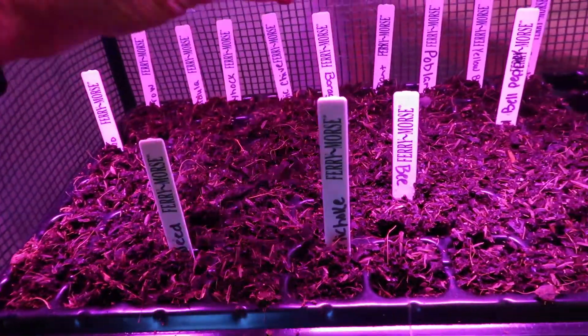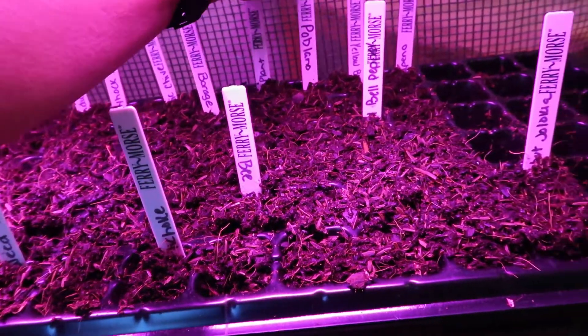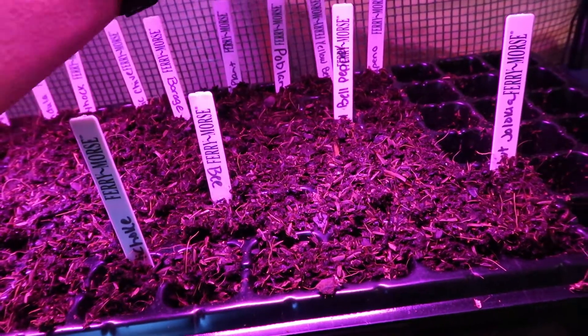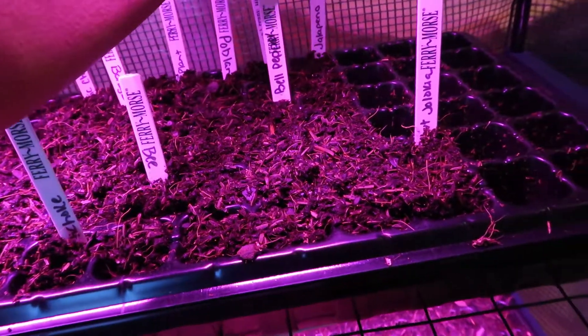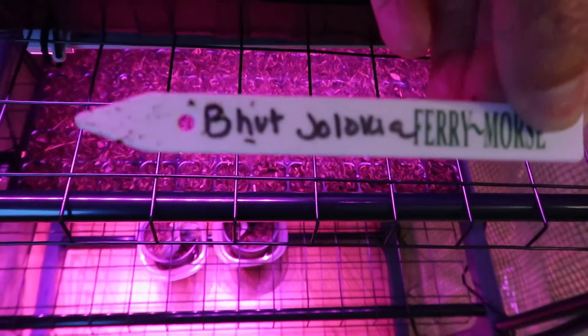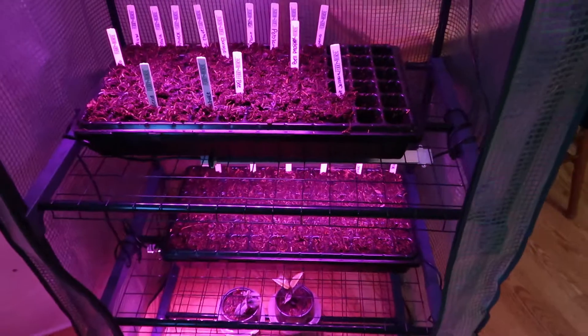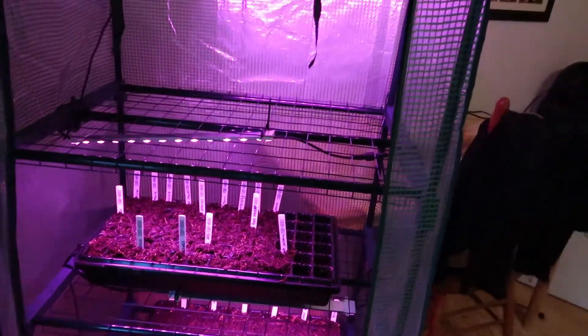Yesterday I started yarrow, pinos milkweed, calendula, hollyhock, garlic chives, borage, artichoke, bee balm, eggplant, poblano, yellow bell pepper, red bell pepper, jalapeño, and then my son wanted a hot pepper — whatever that variety is called — so I set two of those out as well.